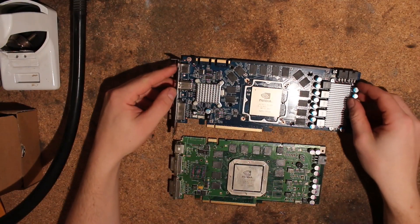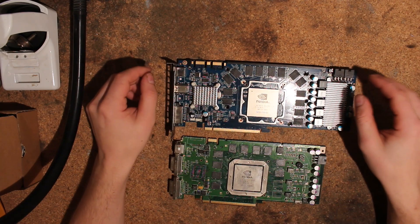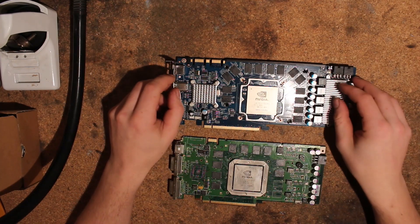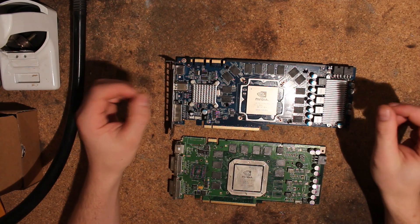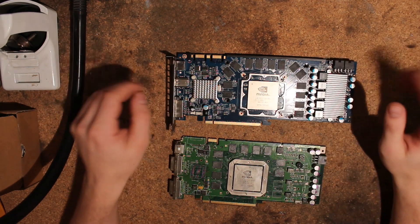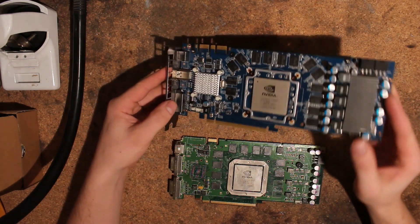Hi, this is Tag again, and today I want to talk a bit about fixing cold bug and cold slow on GPUs. There are going to be three methods here — two hardware, one software — so let's get right into this. The first one I already showed some time ago in a GTX 260 video, so let's do a quick recap of that.